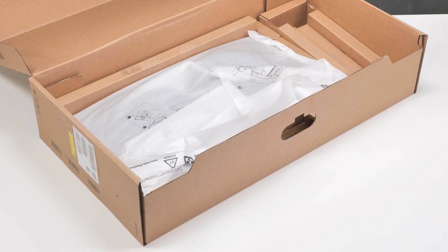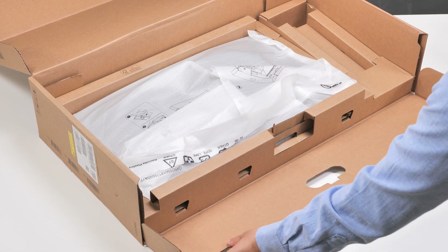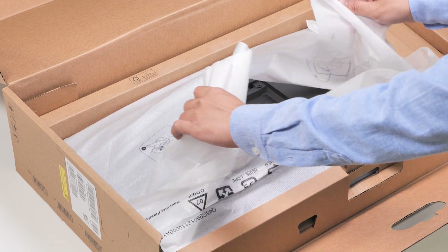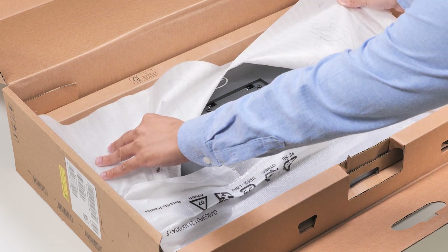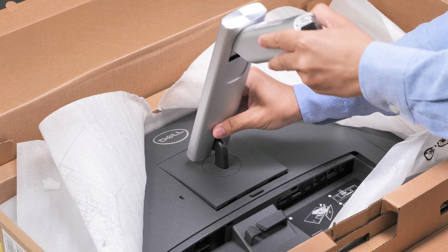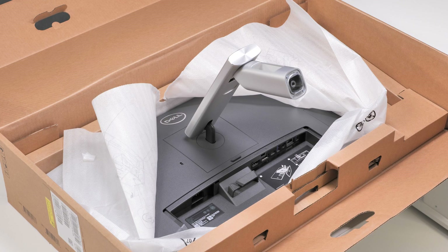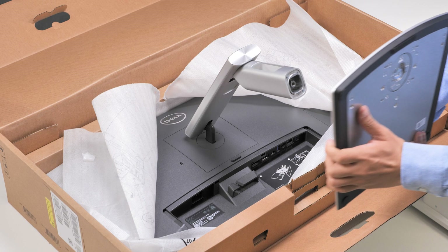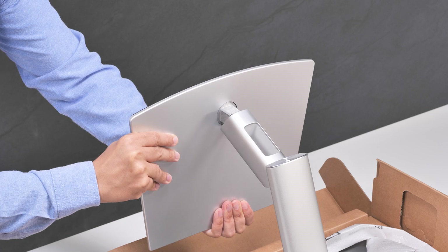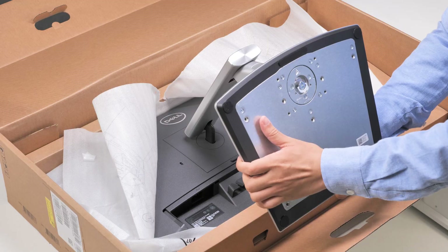Now, let's connect the stand assembly to the monitor and set it up. Open the front flaps of the box and unwrap the packaging cover to access the back of the display. Slide the head of the stand riser into the slots on the display and press the stand down until it snaps into place. Align and connect the stand base to the stand riser, ensuring that the stand base's head is completely inserted into the stand riser slot.